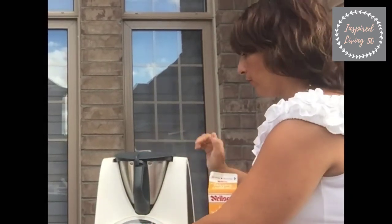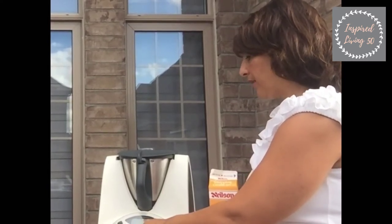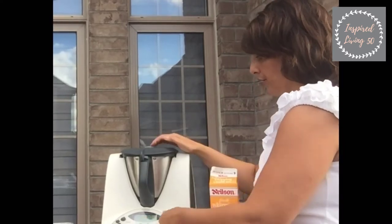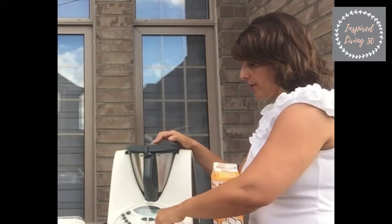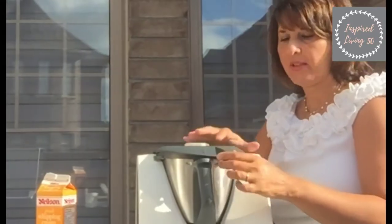We're gonna set our timer for about two to two and a half minutes — we'll see where it's at at two and a half minutes and go from there. We're just gonna pulse this up at speed 4 and let it do its thing. The Thermomix has beeped and two and a half minutes have gone by.